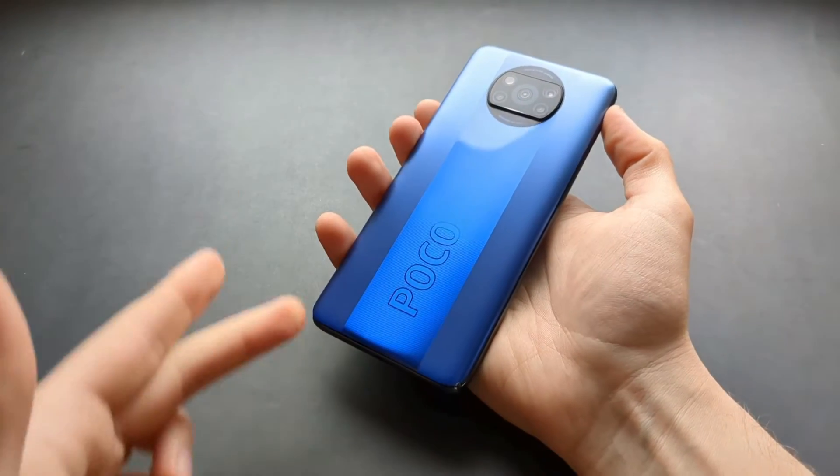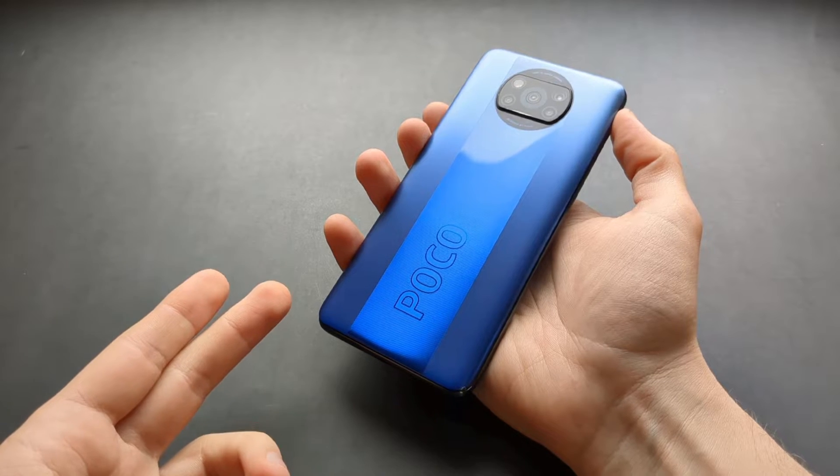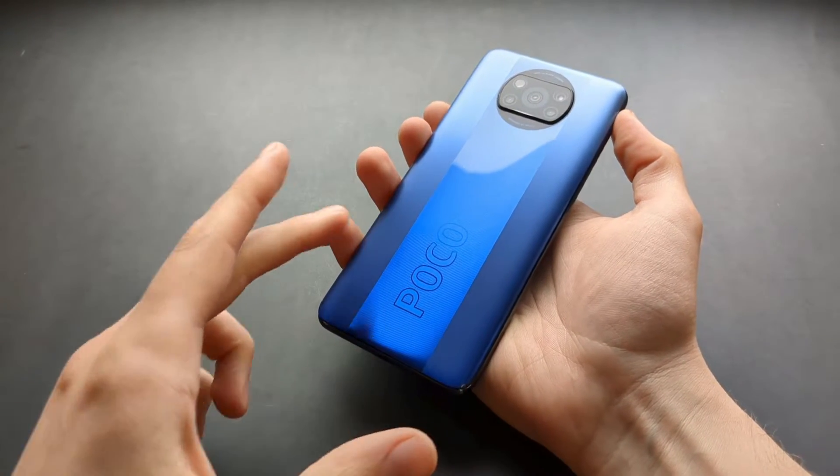In this video I will show you how to take off the back cover of your POCO phone, such as POCO X3, X3 NFC, and X3 Pro, such as I have here.